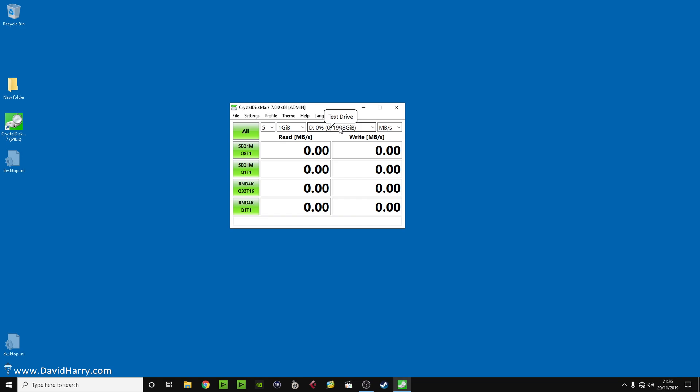I'm going to start CrystalDiskMark and carry on talking as it runs. First off, I've got two drives here to test. The D drive is the Sabrent and it's basically just freshly formatted so there's no data on it, and the E drive is my one terabyte Samsung 970 Evo Plus, which is almost crammed to the gills. This is going to become very important later when I show you the performance of this drive despite having only two percent space left.